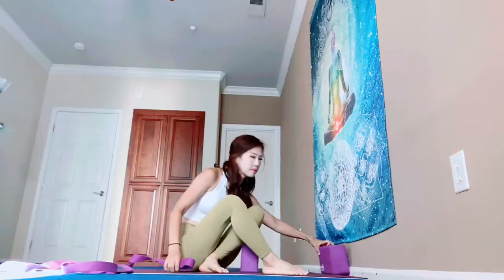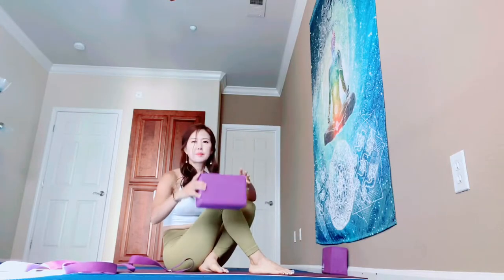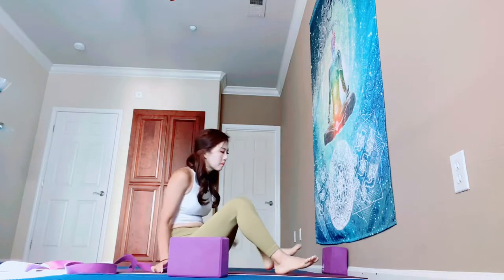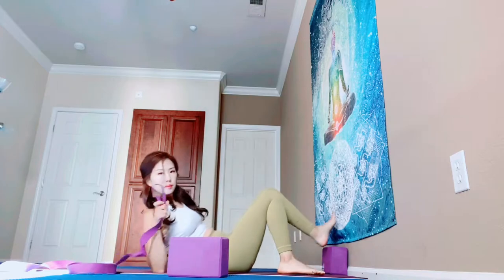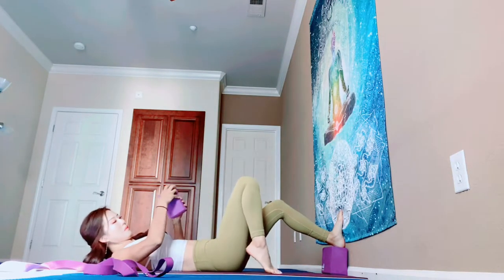Okay, let's start. Today we are going to use the wall. One block against the wall and the other block, prepare next to you, and then your strap. Make a small loop for your foot. First, press down your left heel on your block and bend your right knee.